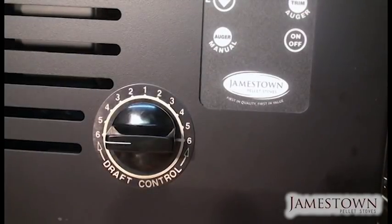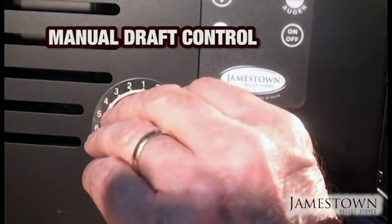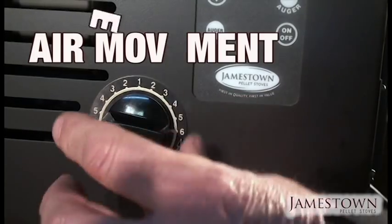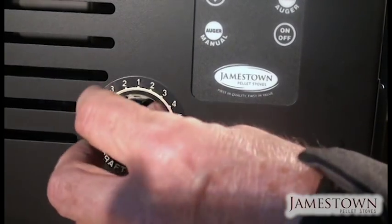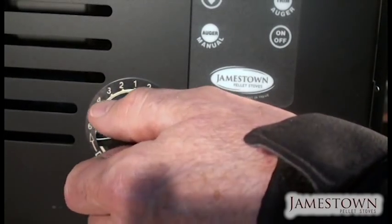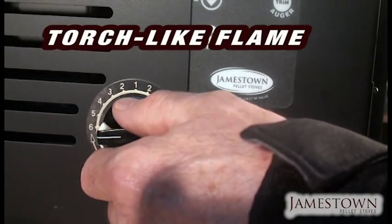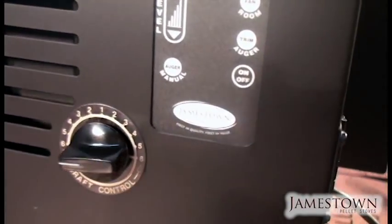Jamestown is one of the few stoves on the market with a manual draft control. This adjusts the air coming into the stove — and as mentioned, it's all about air movement inside a pellet stove. Wide open allows maximum airflow; turned it slows the air considerably, though it can't be closed completely. You adjust this for different pellets, different altitudes, and so on. The goal is to achieve the hottest possible, torch-like burn by adjusting this control.